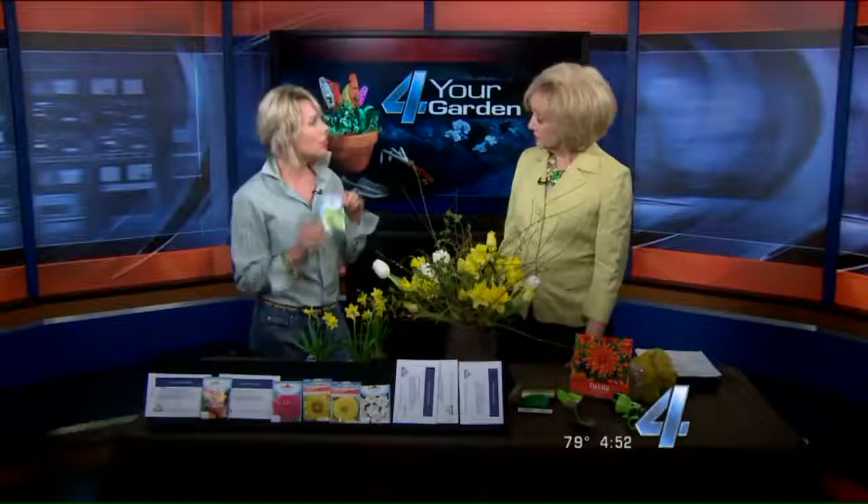Let's go to some of the seeds I like — and that's another thing: I like to start them from seed. A lot of the things I want to bring in as cut flowers are easily started from seed. Zinnias are the classic cut flower.